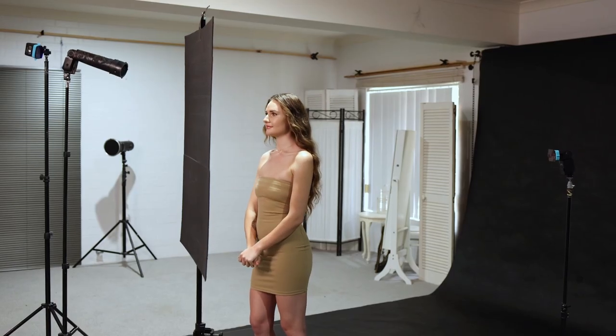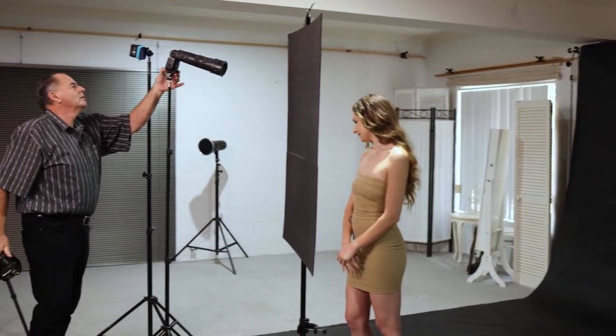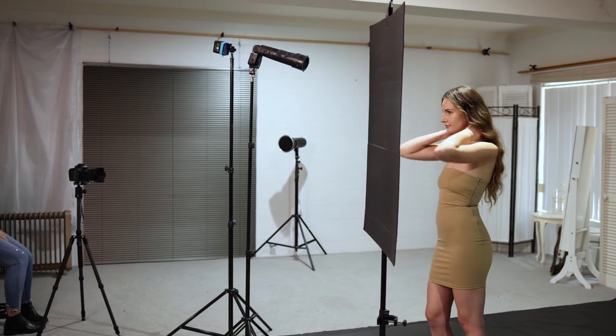I'm going to just turn this light down a bit because it is a little bit bright, just to make my processing a little bit easier.